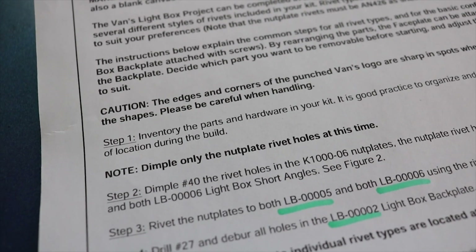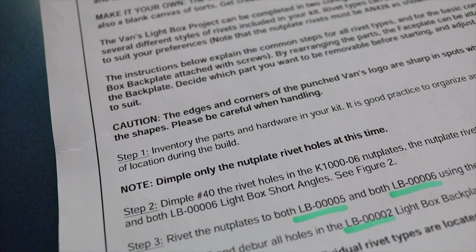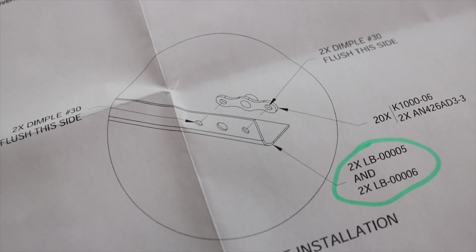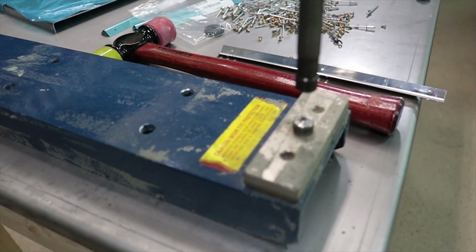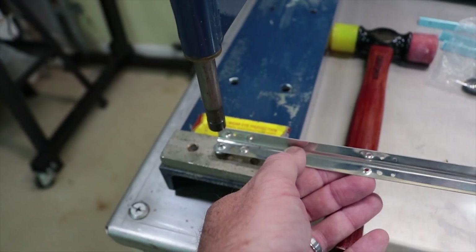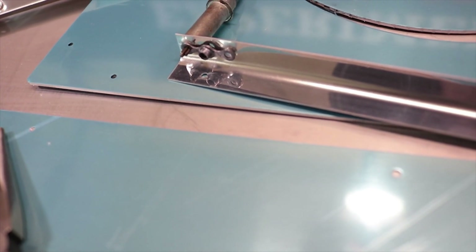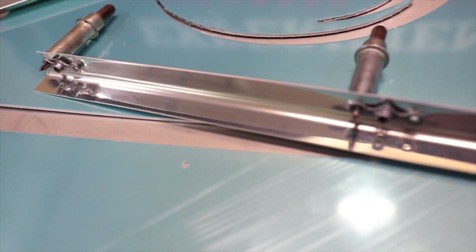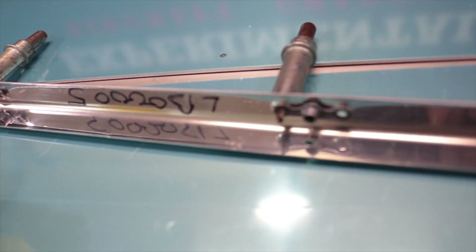The next step is to dimple only the nut plate rivet holes at this time, as shown. A C-frame comes in very handy for doing the dimples. After dimpling the angles, dimple the nut plates and then use Clicos to fasten the nut plates to the angle.